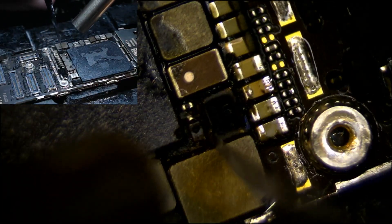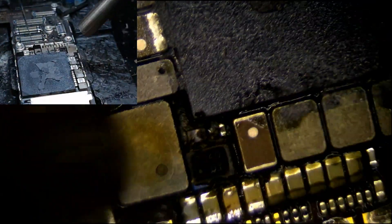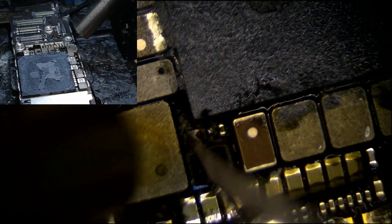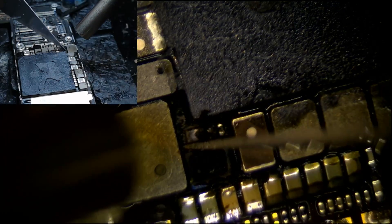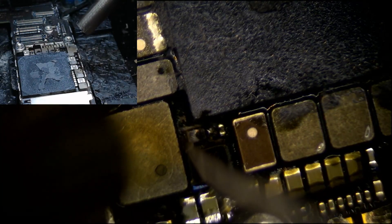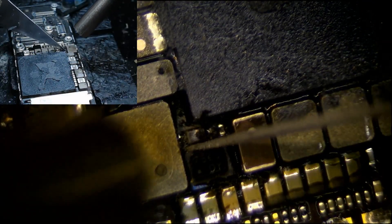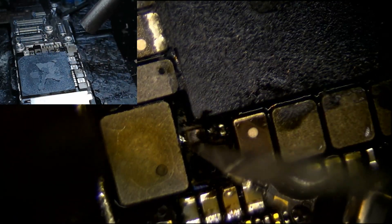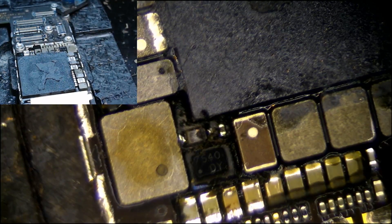Just do a little bit of excavation here. Get in there and start picking the diode out so that we can remove it. And a little more working distance with the microscope, I guess. Let's scoop that out of there. There we go. So we're going to put a little flux down in there.